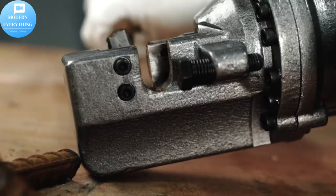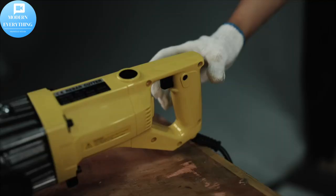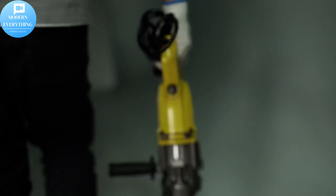Easy storage and widely used — we provide you with a high quality protective box for better storage. The compact body makes it effortless to carry anywhere. This electric rebar cutter is mainly used in construction sites,